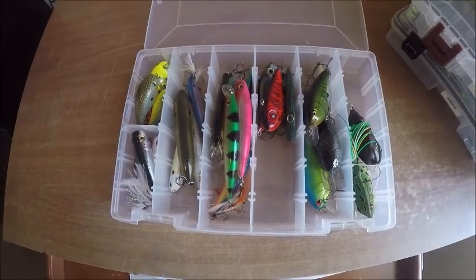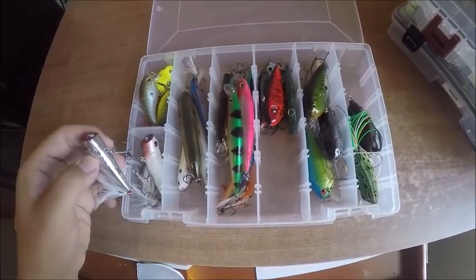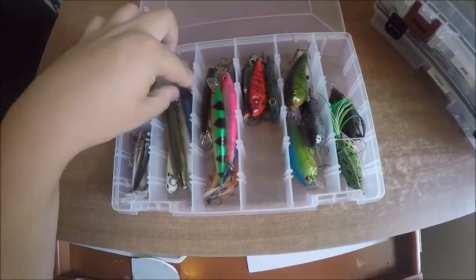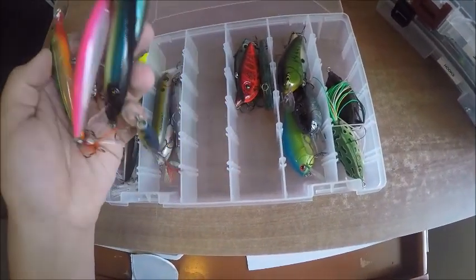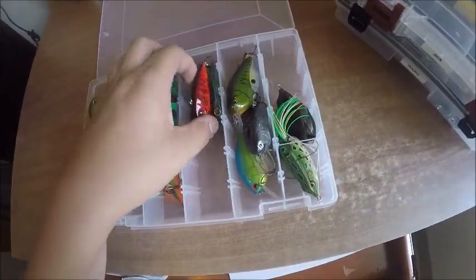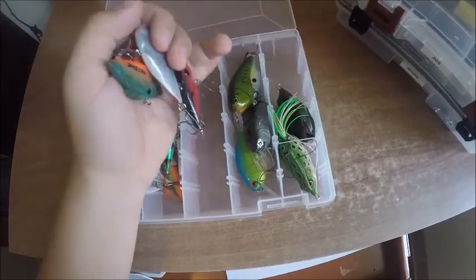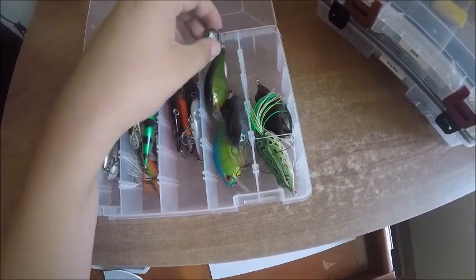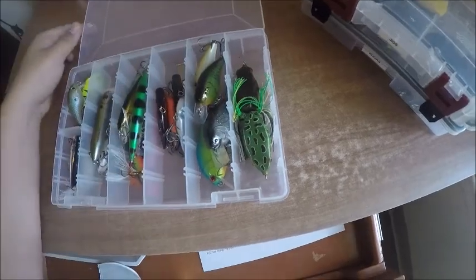In the hard baits Plano I have three Mann's Baby 1-Minus, three poppers, a couple different Spooks, and two prop baits — a small one and a big one, Super Spook Juniors. I have a couple different jerkbaits in a bunch of colors, a couple of Lipos crankbaits, then my square bills — this is a coffin bill right here. And over here I just have some frogs, with a couple more tied on and ones that aren't drying. That's it for the hard baits.